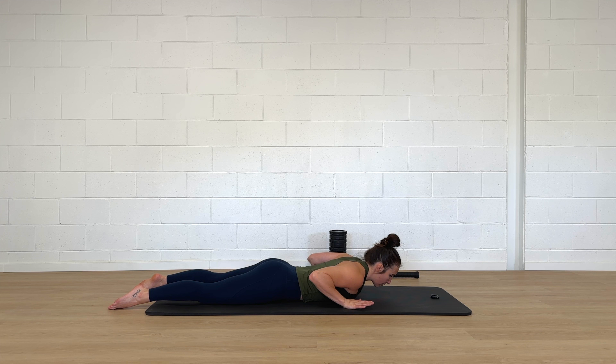So join me here, I'm going to talk you through it. We're going to think about slightly tucking the tailbone, just in case there are some hypermobile people here through that low back.